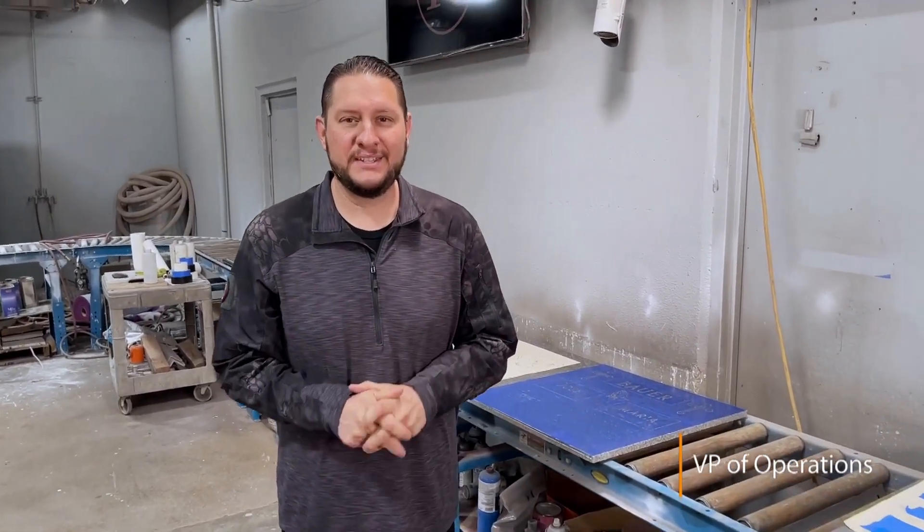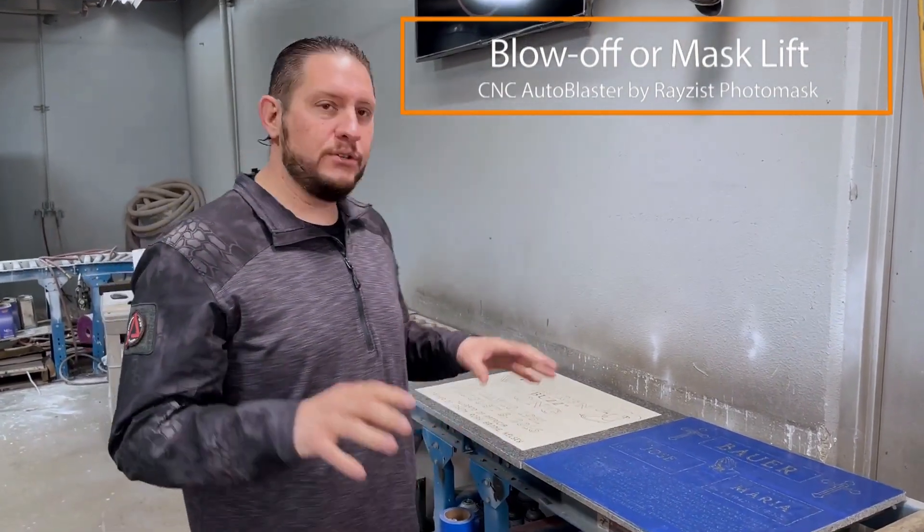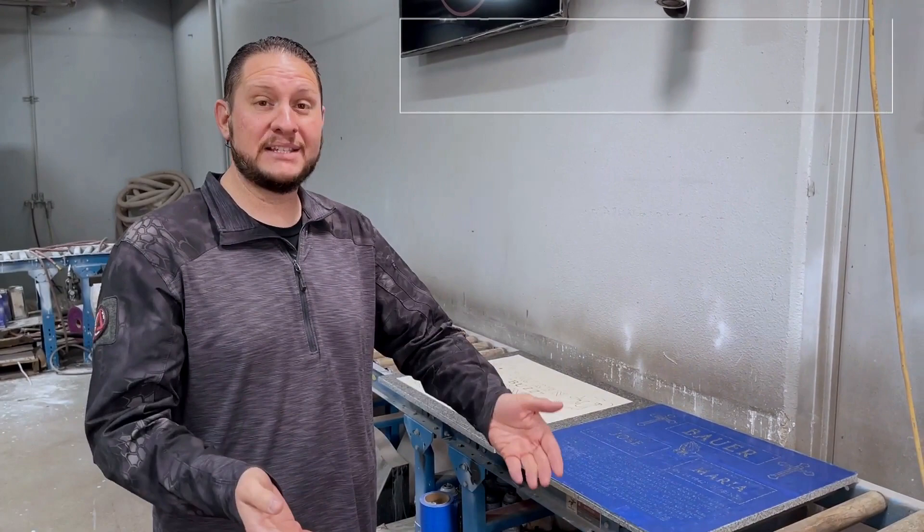Hi, Josh Willis with Razist. Today I just want to answer a couple of questions that are frequently asked. A question that's asked more than any other question is: aren't you concerned with blow-offs or the mask lifting up?